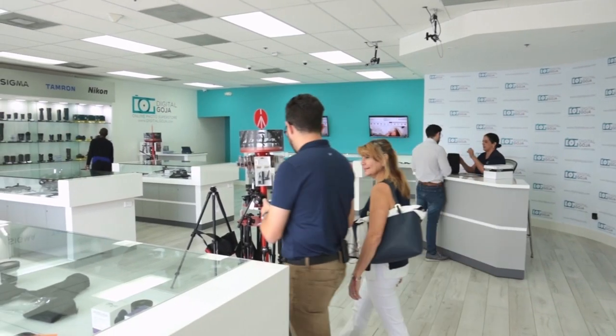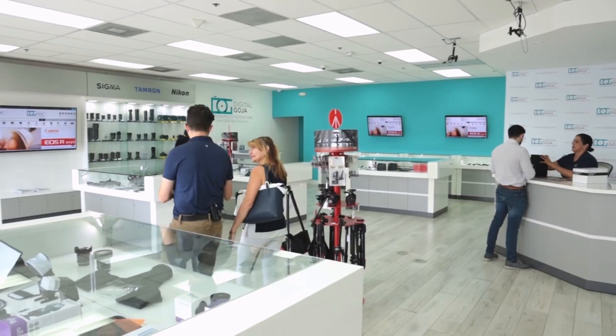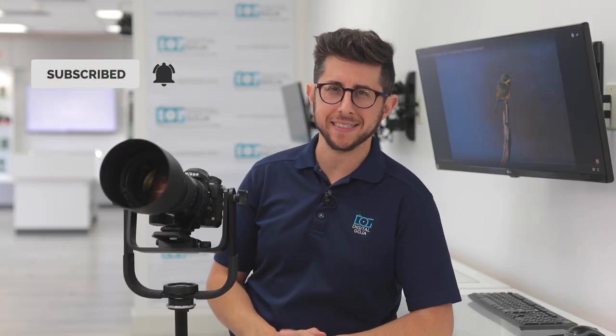Before I get into it, I want to thank Tamron for supporting this video. And shout out to Pravin Kumar and Mike Caffrey for sharing their photos. Remember, come visit us here at the Digital Goja Showroom, and don't forget we publish new content weekly, so subscribe to our channel and tap the bell icon to get notified about our latest videos.